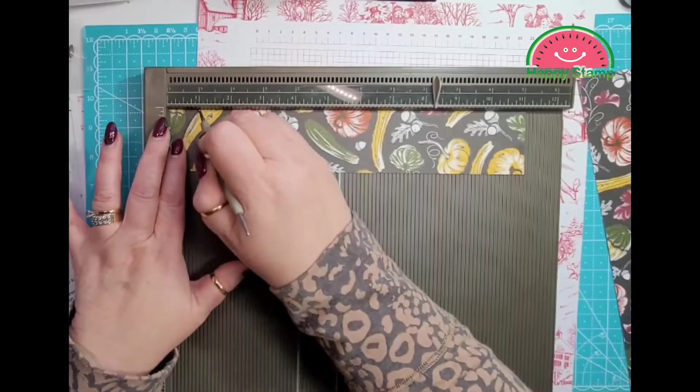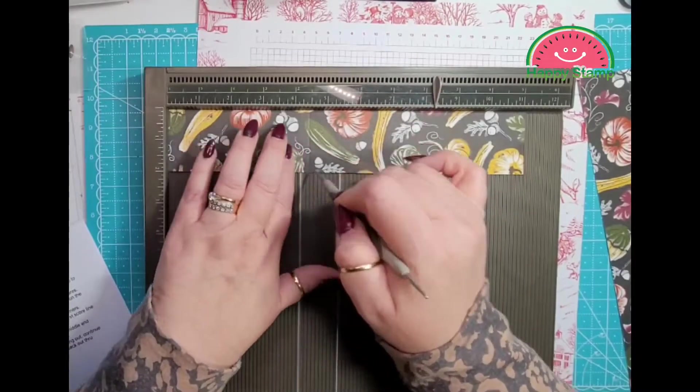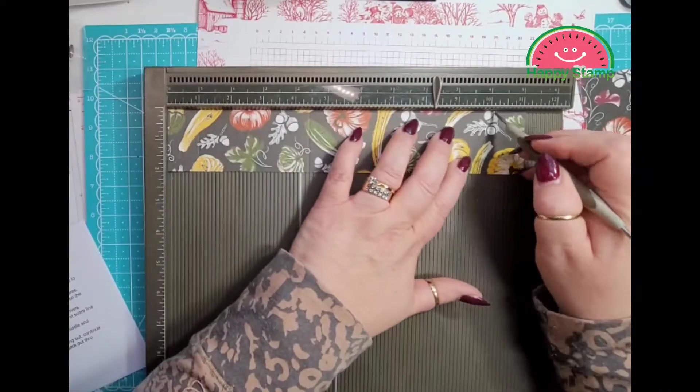Again: 1, 4 and a half, 6 and three quarters, and 10 and a quarter on the second piece as well.